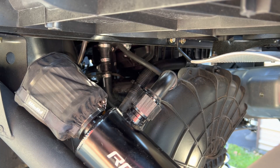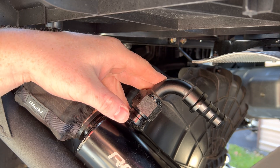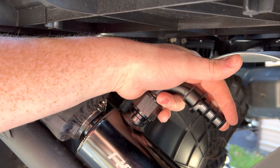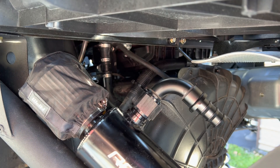Next step: connect your crankcase breather tube to your oil catch can. No clamp is needed here because as you can see, this fitting is ribbed — it's made to just slide up and lock onto it. Go ahead and put it on.